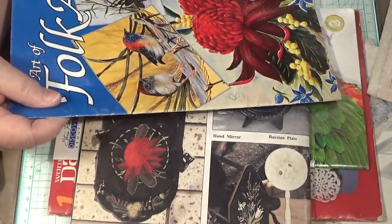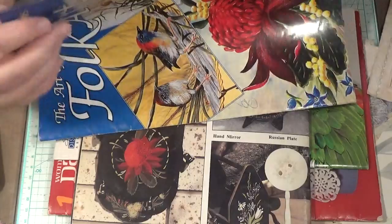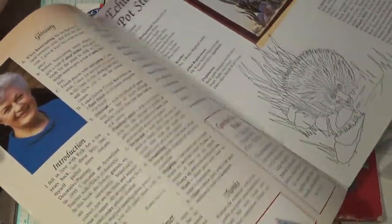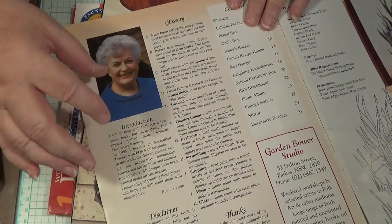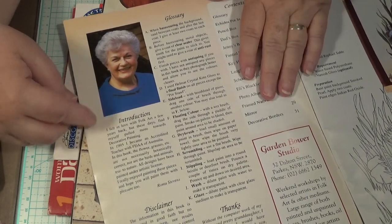Even if you get a couple of ideas out of here, cut out a few bits and pieces and use them in something — it's worth it. Now this one here is actually from a published book. This lady is from Parkes — was from Parkes — a really nice lady. She gave me a whole heap of stuff when she was moving away.